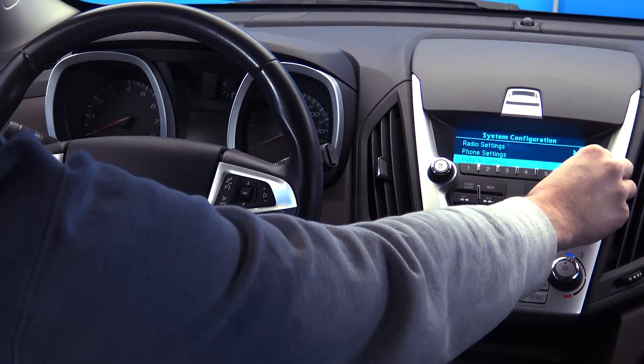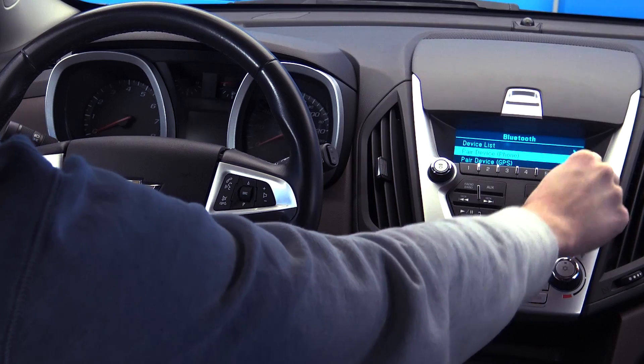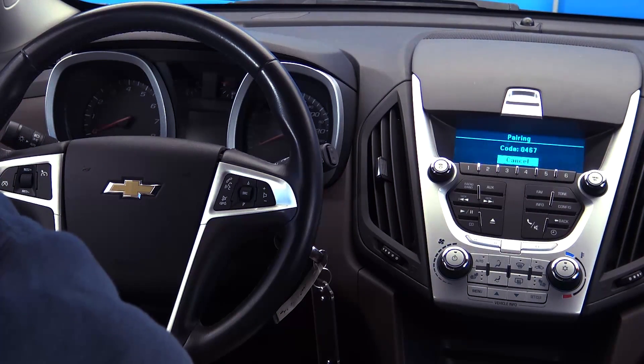Use the menu selection wheel to scroll down and select phone settings, then select Bluetooth, then pair phone.